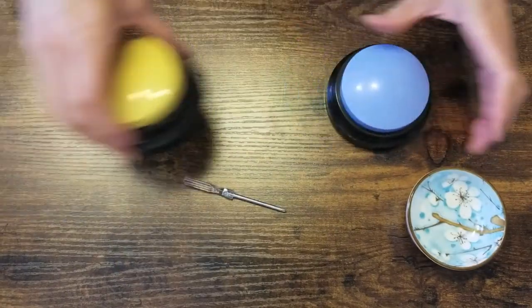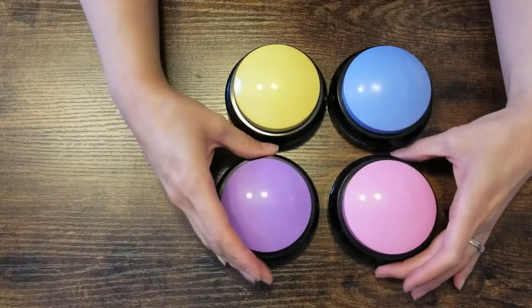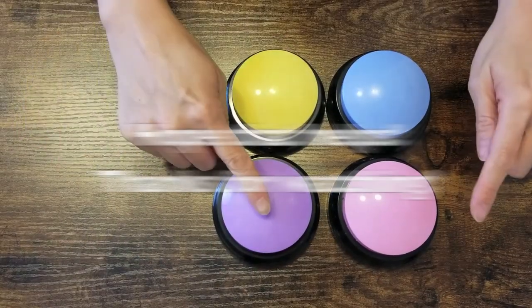All right, there we have it — four push buttons, all very easy to push.